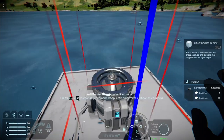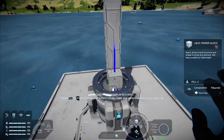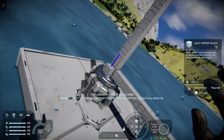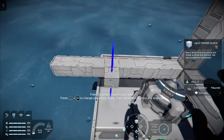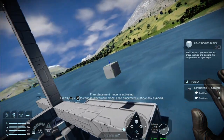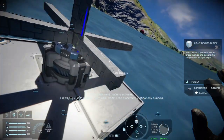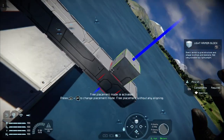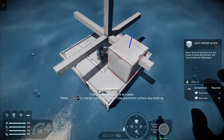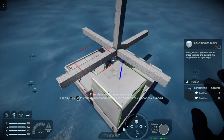Now you'll see that the large rotor has a small head on it. From this small head we can now place small grid blocks. And if you're building something like a lift, you can use this to get a really nice flush lift in the space allotted, rather than using these great big large grid clunky blocks.